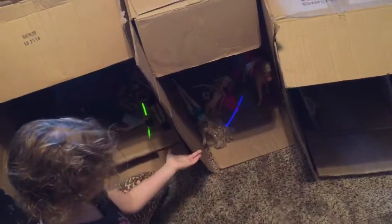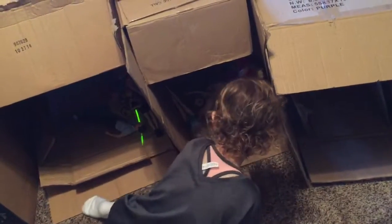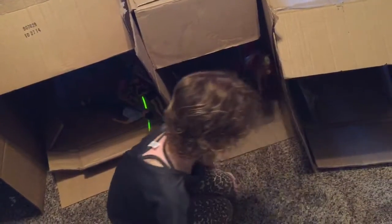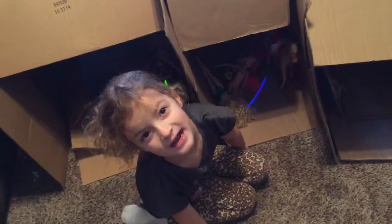Okay, so we're going into this tube now. I see you have three tubes. Yes, I do. Okay, do they connect? Yes, they all do connect. Go ahead and go into tube number two.